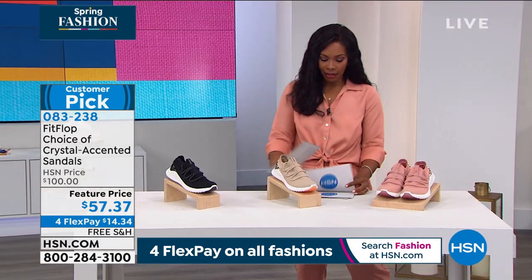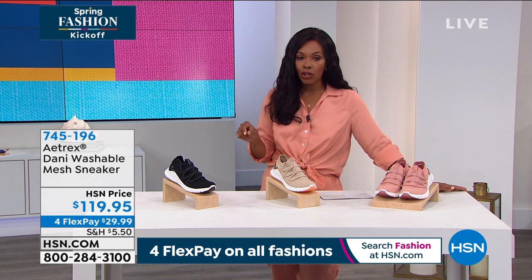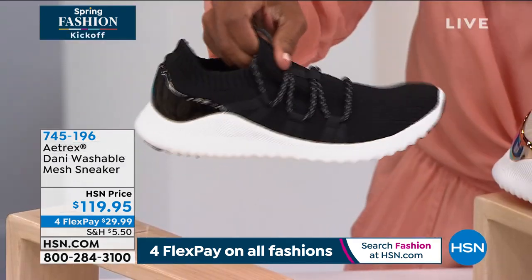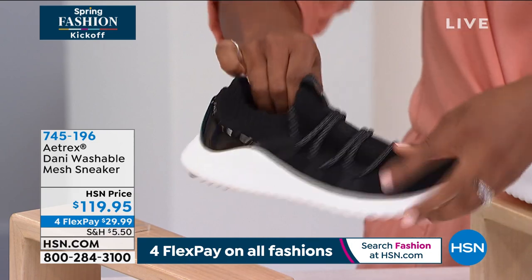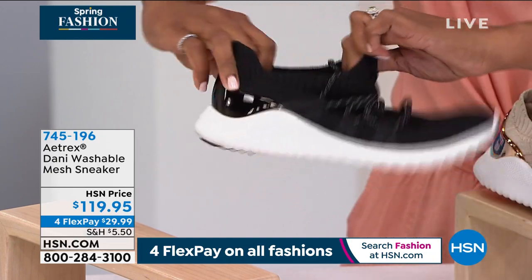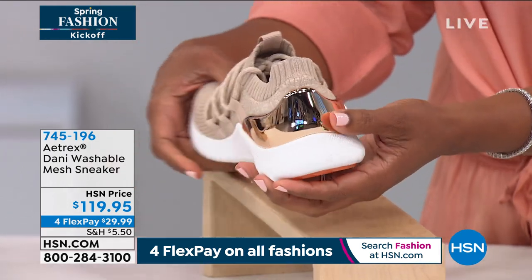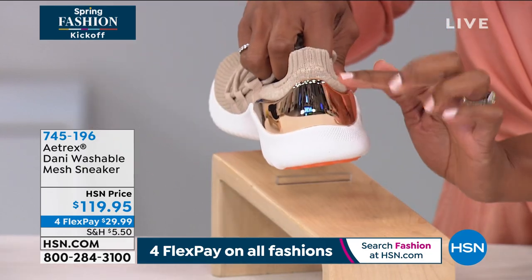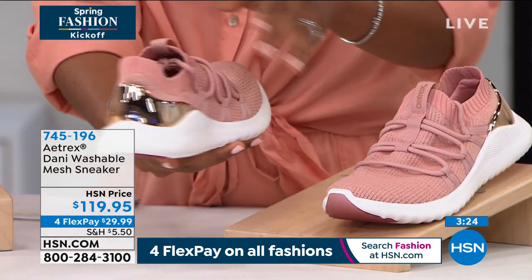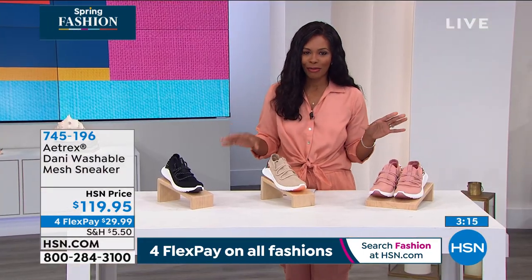Now we've seen sandals, walking shoes, and dressier sandals. Let's take a look at what Atrex brings us — this is called the Danny, a washable mesh sneaker. We've got them in black — with a white outsole, very sporty — and you've got a patent look along the back, a beautiful lace detail with that sock upper. This is sand: I'm loving the sand, with sort of a rose gold mirror-polish finish along the back. These are fabulous. And then we also have blush, again with that rose gold look along the back. Laura Baker is joining us — Laura, these are pretty fantastic.